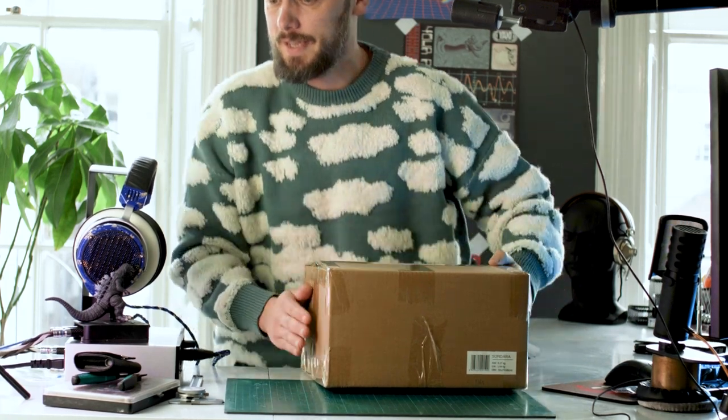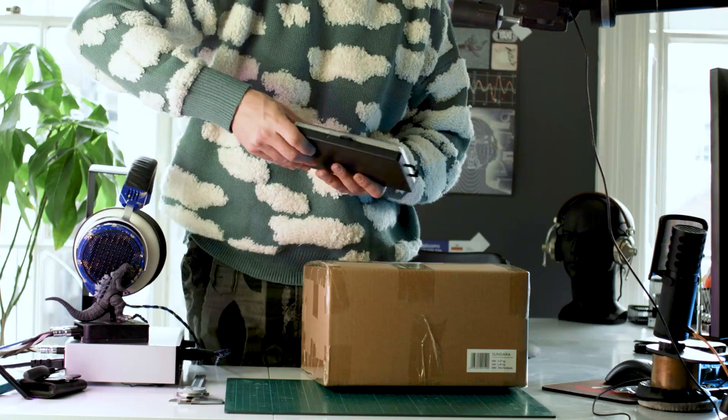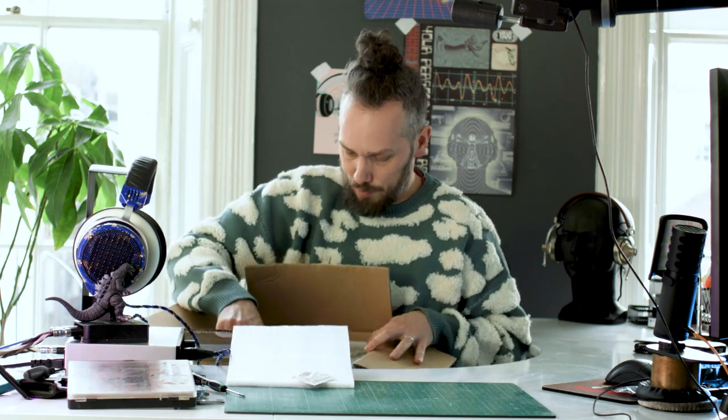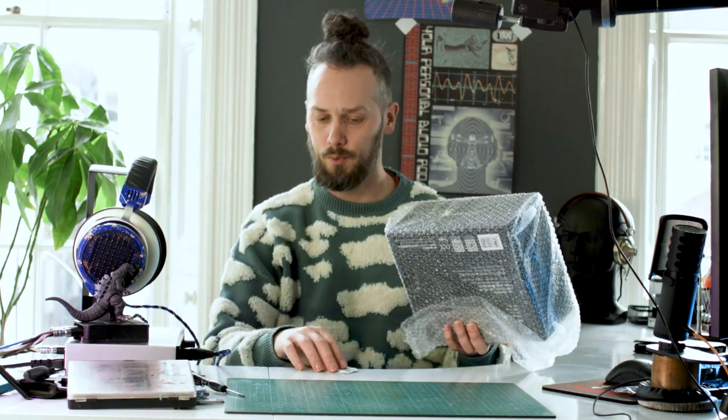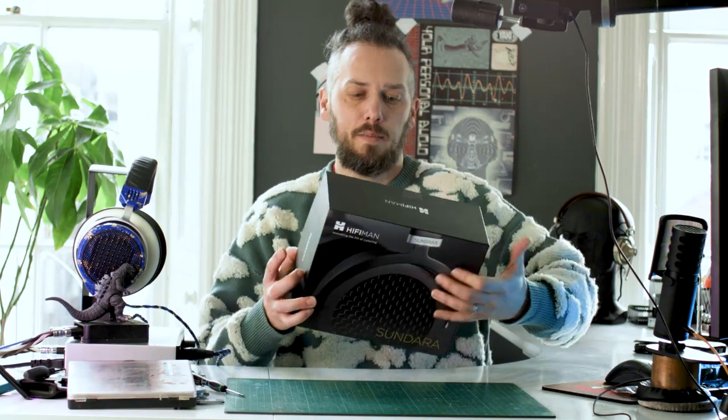This probably cost me a couple hundred quid, so let's get these open. Slightly nicer box with gold lettering, and silica gel — they come very well packaged. I'd be very surprised if you got a pair of these arrived from China and the box was damaged, because it's got a good cardboard box, bubble wrap, polystyrene — it's got the whole shebang. So there you go — HiFiMan Sundara. Let's get into this box.